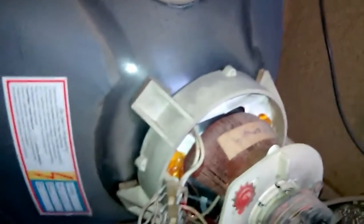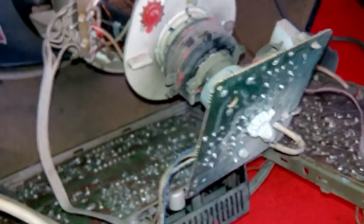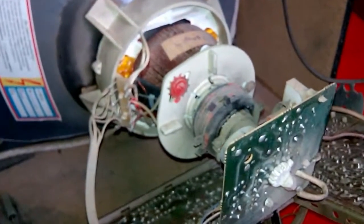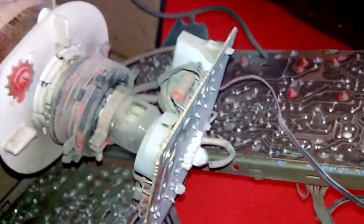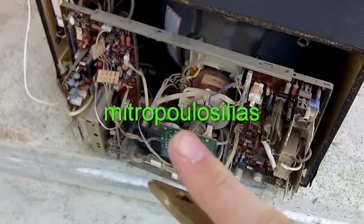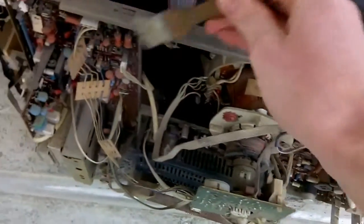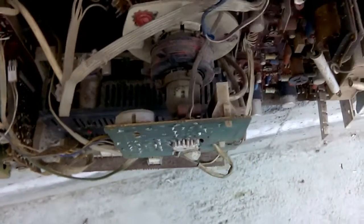Let me discharge the CRT, because some picky viewers really love to complain about it if I don't show it. I do discharge CRTs all the time, but sometimes I just forget to show it. Let me get rid of this horrible dust. Huge amount of dust - I guess it was sitting in some sort of shed for years. A YouTuber asked me how I clean the TV - just take it outside and give it a brush. Works like a charm, and it gets rid of most of the dust.